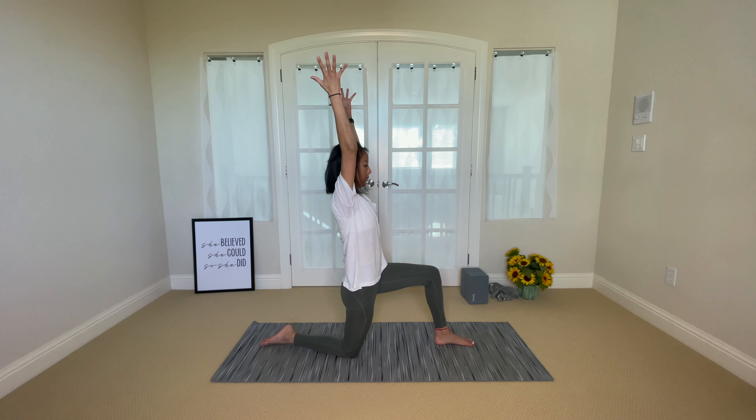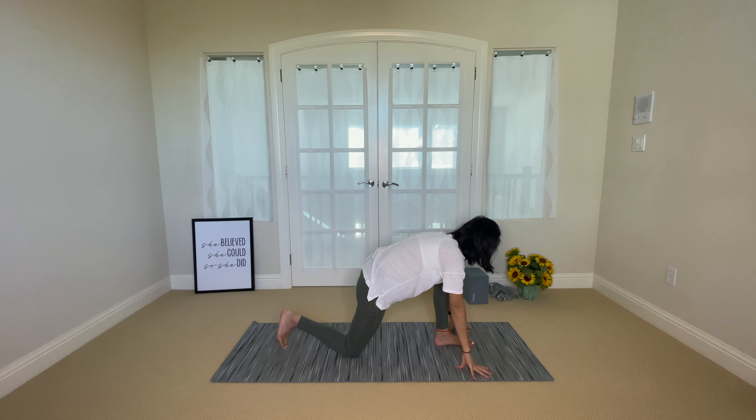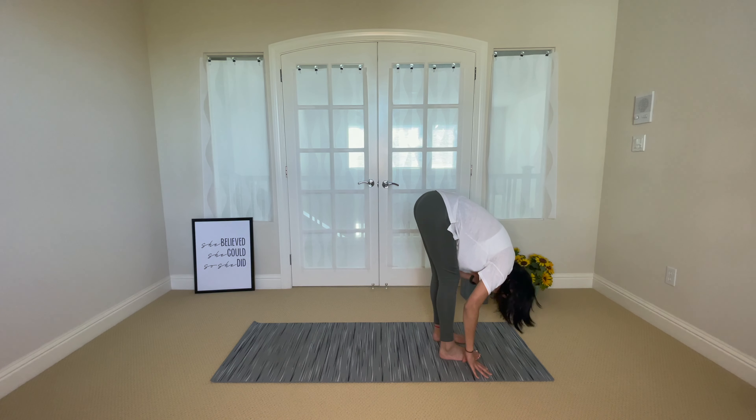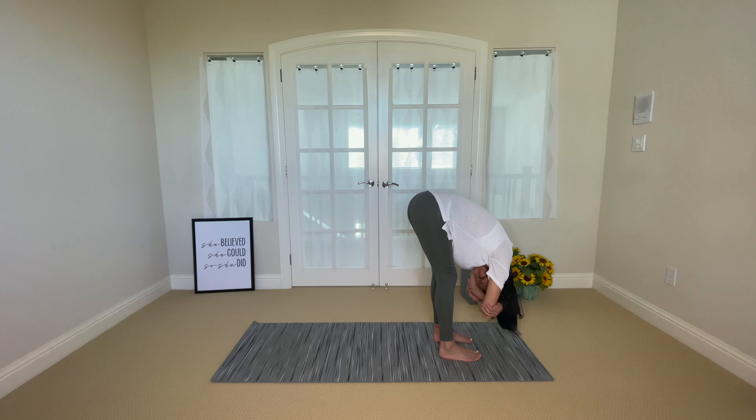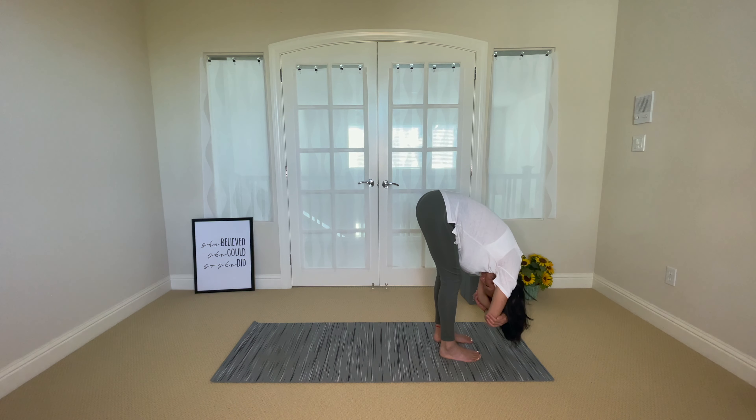Inhale, reach your arms up. Exhale, hands come down, tuck your right foot and step your right foot to meet your left. Left foot forward fold — you can grab opposite elbows, keeping your knees deeply bent. Shake your head yes, nod your head no, and just sway side to side, or you can be in forward fold in stillness.